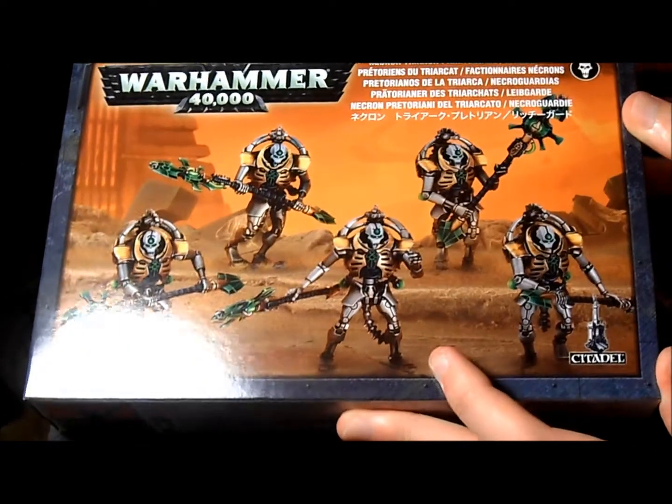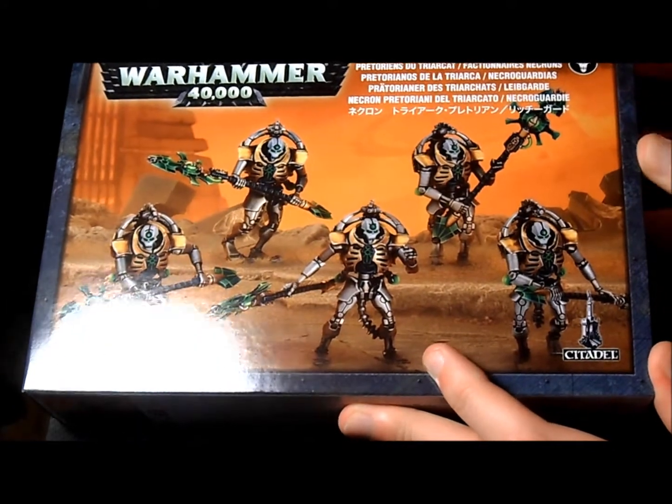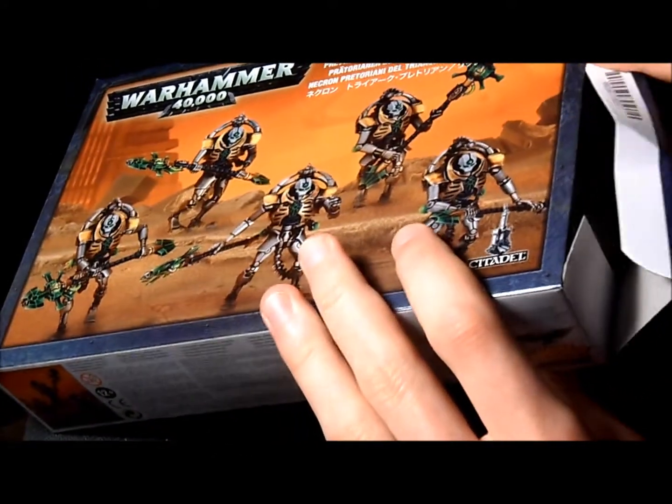Howdy hobbyists. Matthew again with another Necron unboxing. Let's go straight into it.